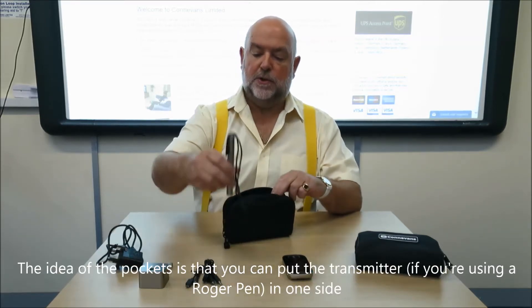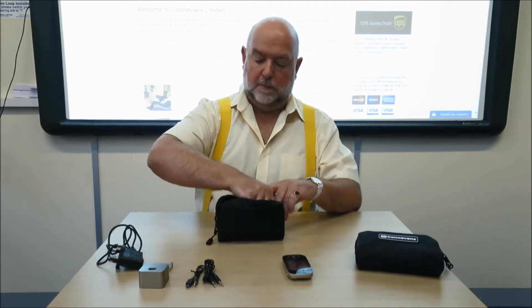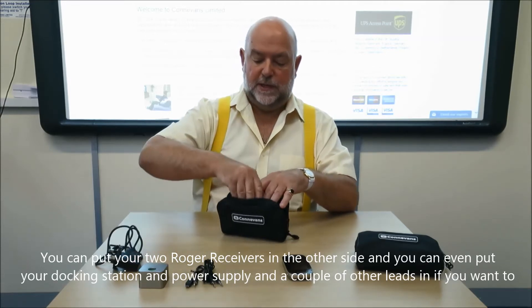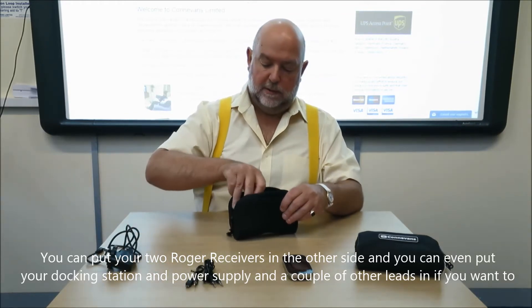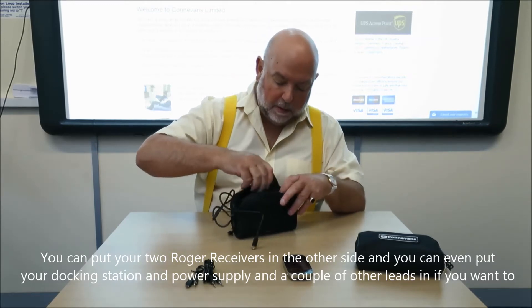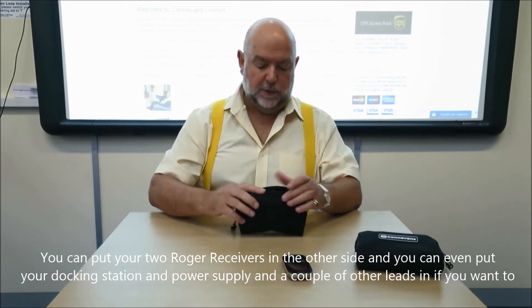The idea of the pockets is that you can put the transmitter, if you're using a Roger pen, in one side. You can put your two Roger receivers in the other, and if you're doing the day you can even put your locking station, power supply and a couple of other leads if you want to.